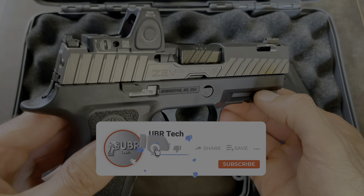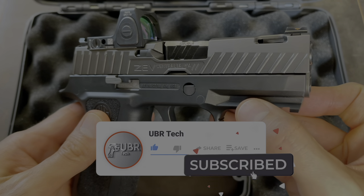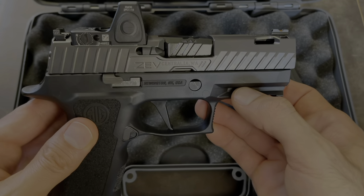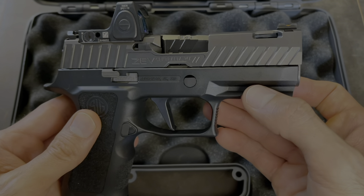If you thought the video was helpful, please give it a big thumbs up. If you have any questions, put them in the comments below. If you haven't already, please subscribe to the channel — every subscriber helps the channel grow. Thanks for watching and I'll see you in the next one.